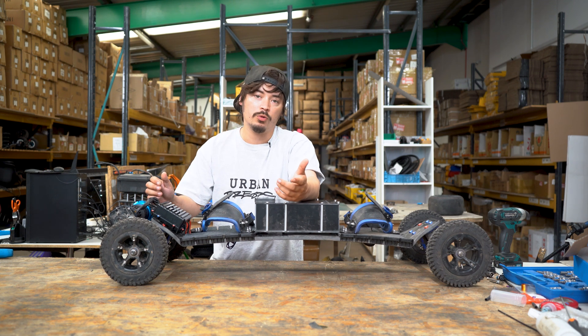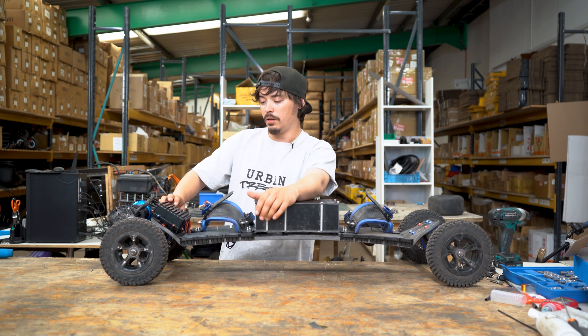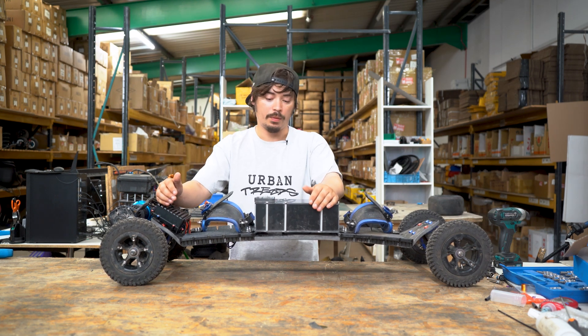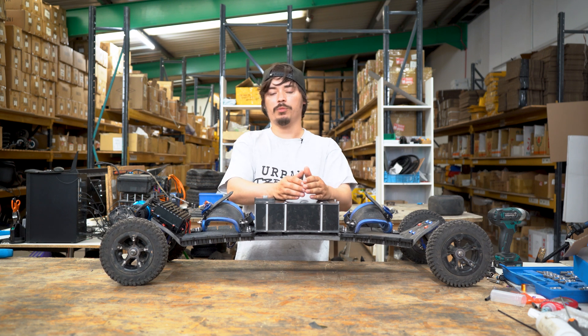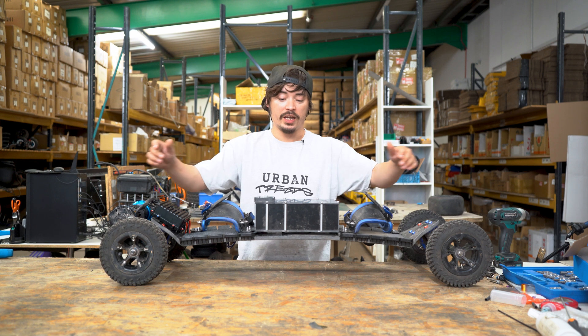The Vescs themselves are screwed down to the top of the lid, so your electrical components aren't going to be moving around or jiggling — they're completely safe. With the Vesk now at the back of the board, it gives you a little bit more room inside the battery box for all your cables, making everything a lot neater.